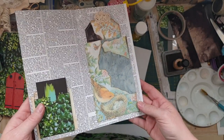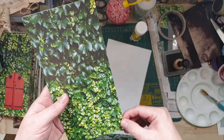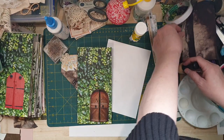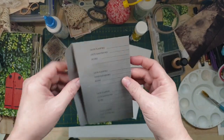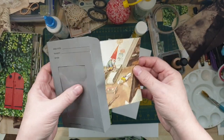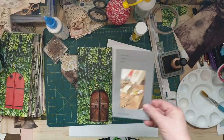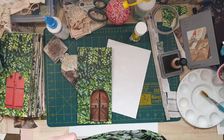Thanks for watching! There you go - got a bit of an idea of the gnome TN size journal. That's the inside anyway. I love it. I'll do part two - I'm going to be working on making a gnome family that goes in one of these. I was going to hopefully do it on this one but it's already 26 minutes so I'd rather take my time. Catch you later, thanks for watching, bye!